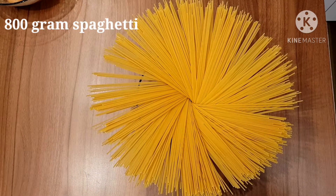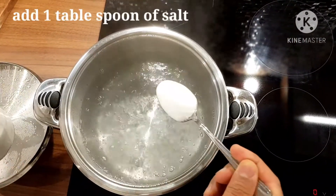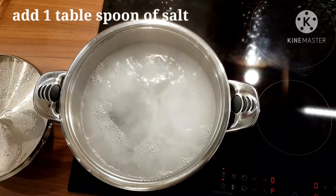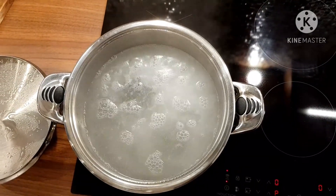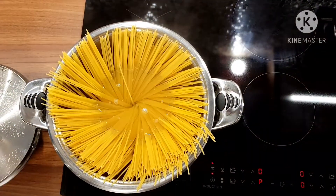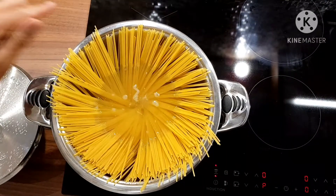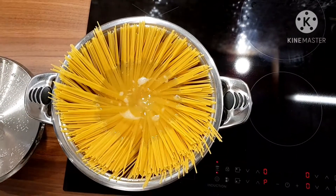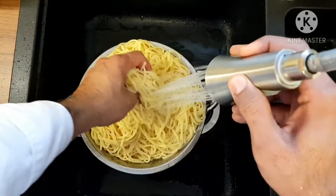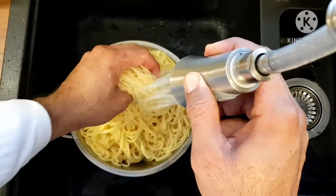Now for the spaghetti — 800 grams. I already boiled the water. Add one tablespoon of salt. Here's a trick: mostly people say spaghetti sticks together — just make a bunch in your hand, twist it and release it so it drops like a flower into the water. Let it go down by itself. Once boiled, wash it with cold water — they will never stick together. That's the secret. Wash it and let it dry.